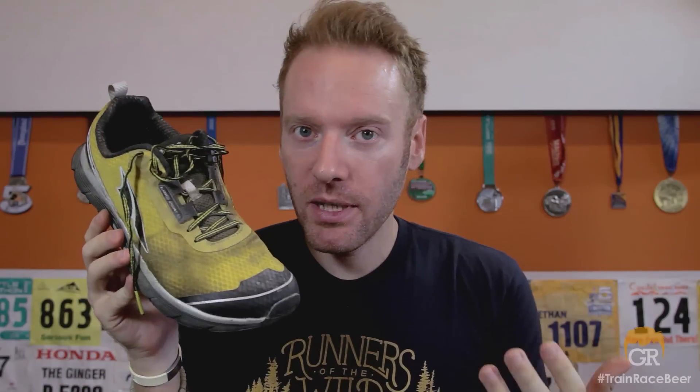And finally, durability — it hasn't been an issue for me yet, but I am seeing some durability issues in the upper. We're seeing some fraying and some possible hot spots where holes might form. That's a bummer. I really do like the upper and I think it's a huge step in the right direction compared to their previous version, so it's sad to see it could be wearing through. But I will continue to log miles in this shoe — even if I do happen to burst a hole through it, I'll continue to run in it.